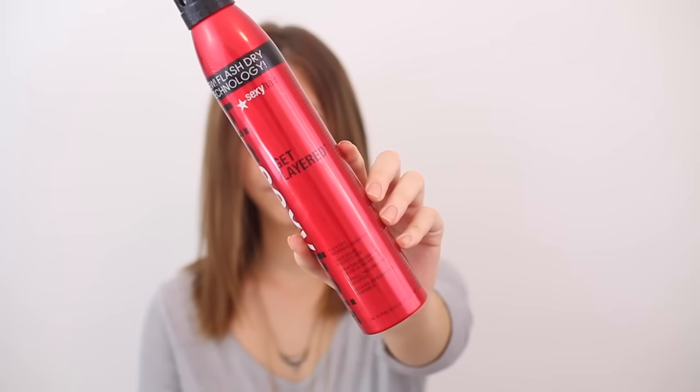If you want thicker hair without all the teasing, you can get a thickening hairspray. I like this one from Big Sexy Hair — it's very lightweight, it doesn't make your hair crunchy. Just spray it in between your hair and let it rest, it works so well when your hair is curled. Or you can rub your hair back and forth and it will give it some body without actually teasing it.